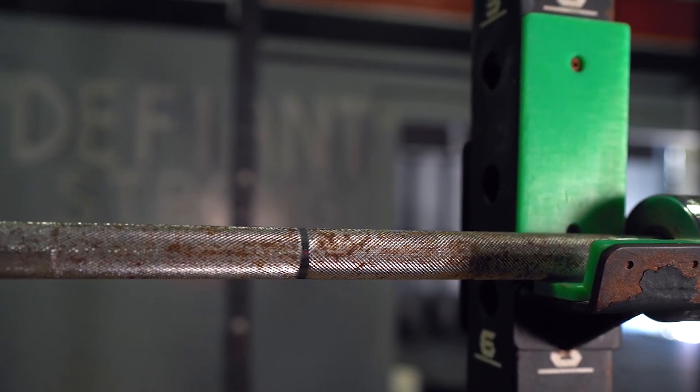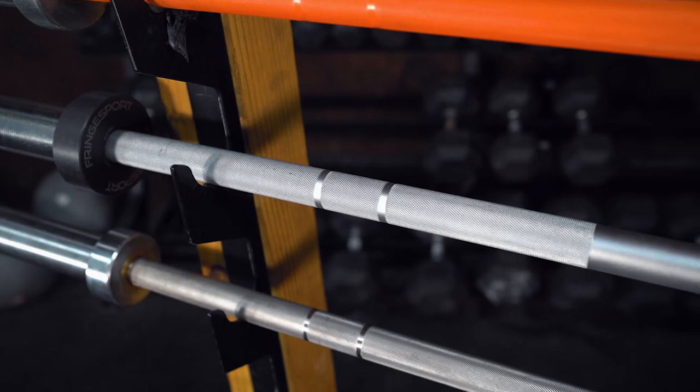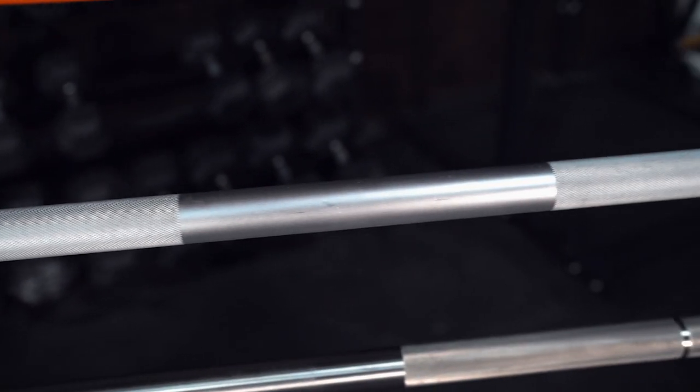Stainless steel is considered one of the most resistant materials to corrosion. So now let's go on to a chrome bar. What you have here is a material that is a high carbon steel. The manufacturer will cut the knurling and put the bar into a bath, where it will deposit chrome onto the shaft and into the knurling, causing it to not be as aggressive of a feel on your hands. So with chrome, you get a lot of protection against rust.